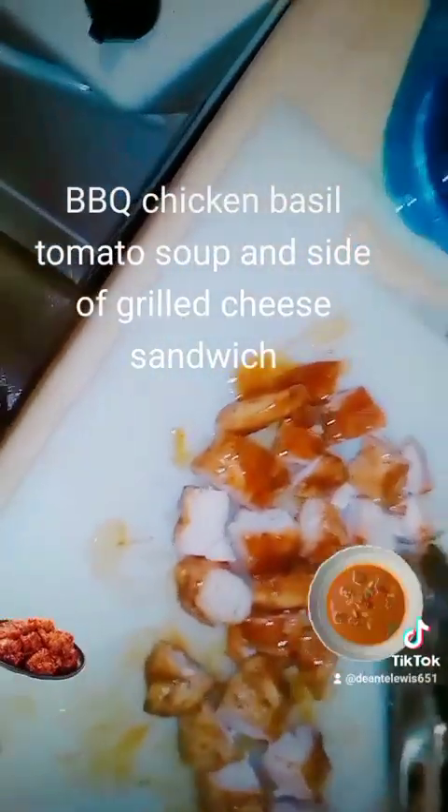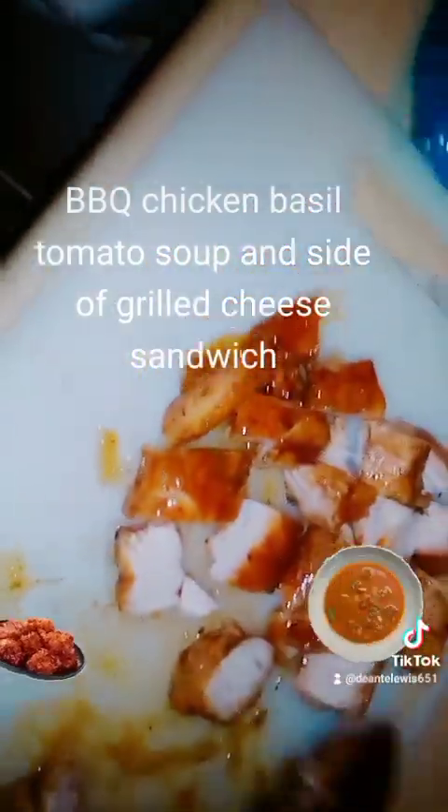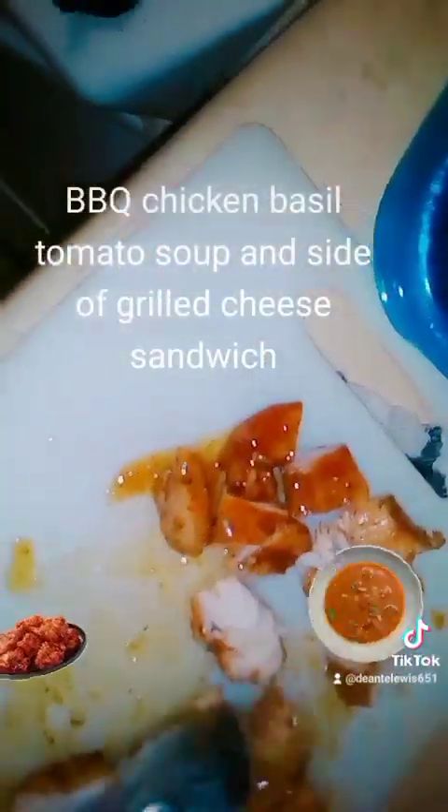Next I'm going to take my chicken and put it into the soup — my barbecue chicken right here. I'm just going to keep adding all this chicken in.